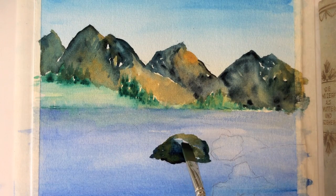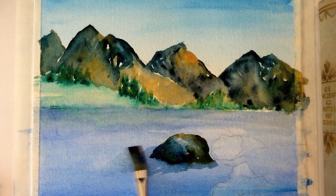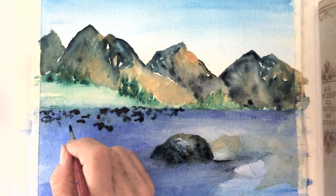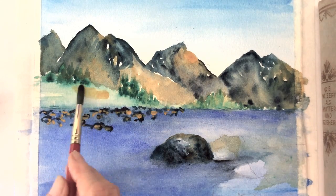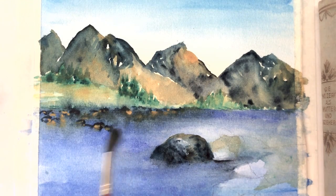So let's start with paints gray and yellow ochre. With paints gray and rose sienna, I indicate small rocks along the left bank. Then I soften the colors with water.